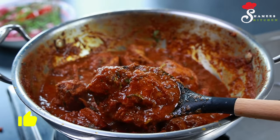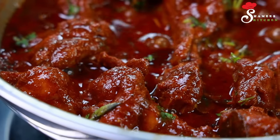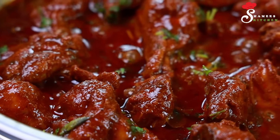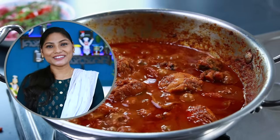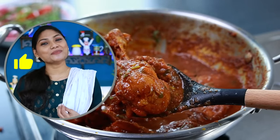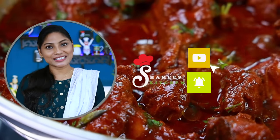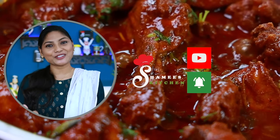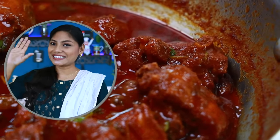I will come to the kitchen with you. We will be ready for you. Please like and share this video and subscribe to our channel. We will be happy. Take it dear friends, ta-ta!